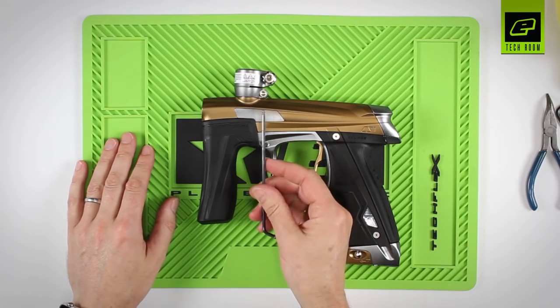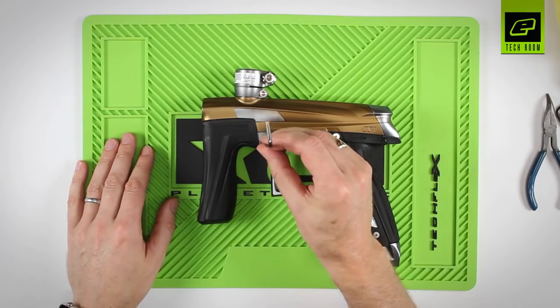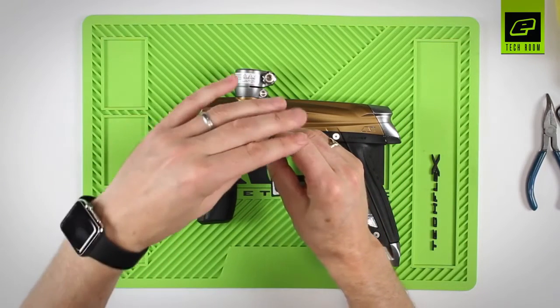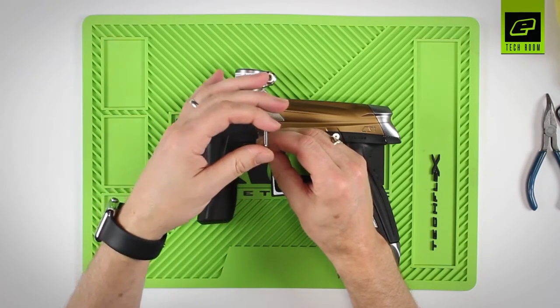It can be moved from a 12 o'clock position to a 3 o'clock position. Use a 1.8 hex key to make adjustments, and simply rotate the adjuster between the two extremes.